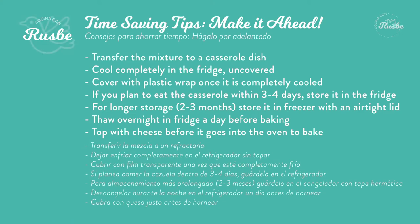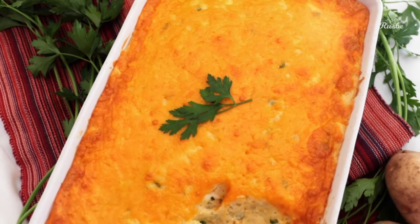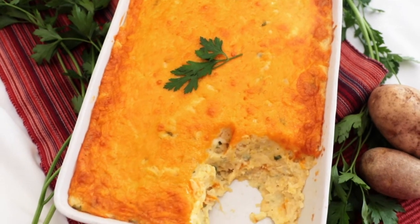You can prepare this casserole a day or two in advance. Simply pour the mixture into your prepared casserole dish and cover it with plastic. On the day of Thanksgiving, take it out of the fridge, sprinkle the cheese on top, and bake. Hope you enjoy!